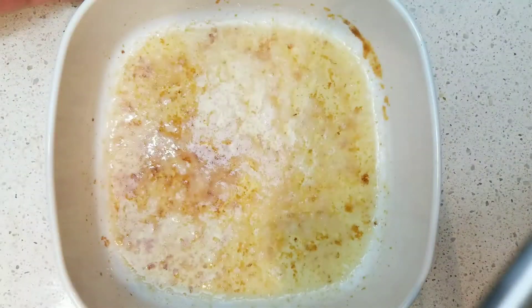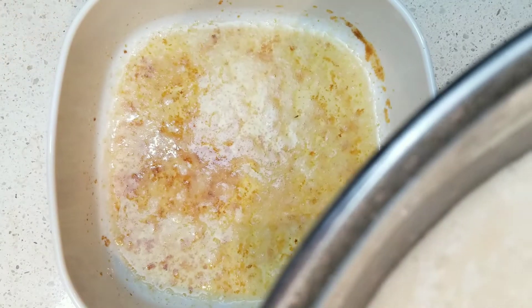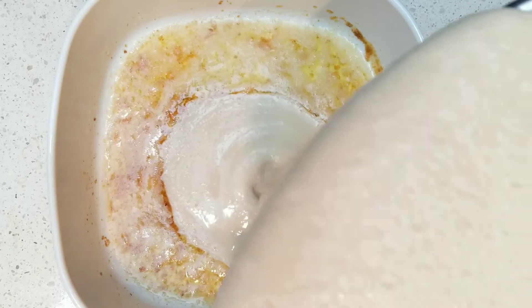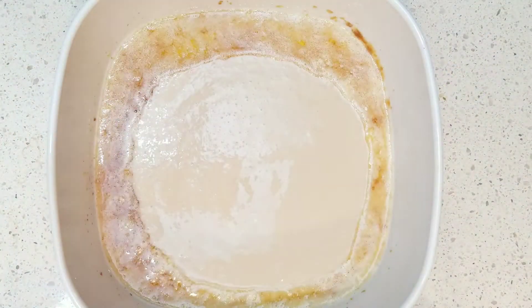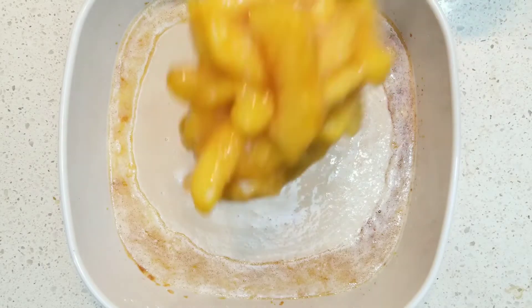Melt the butter in the baking dish and let it get browned for about 10 minutes. Once you've got that brown butter, pour in your batter — but don't stir. This recipe is enough for one 9x13 peach cobbler, but I divided it in half and gave half to a friend. Then add peaches on top of the batter.